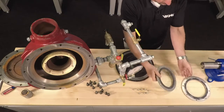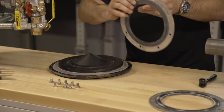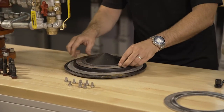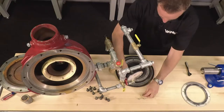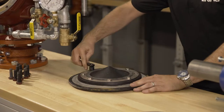We can now install the new rubber seat assembly. Please take notice that the side of the rubber seat assembly with the raised middle is facing towards the bottom of the clapper. With the holes lined up, hand thread in the screws. With the screws reinstalled, they can now be tightened down.